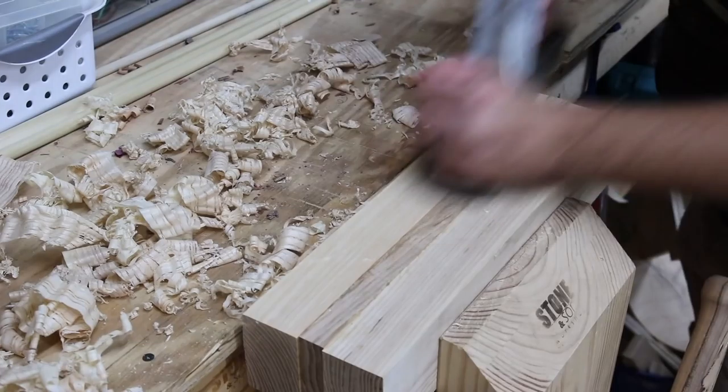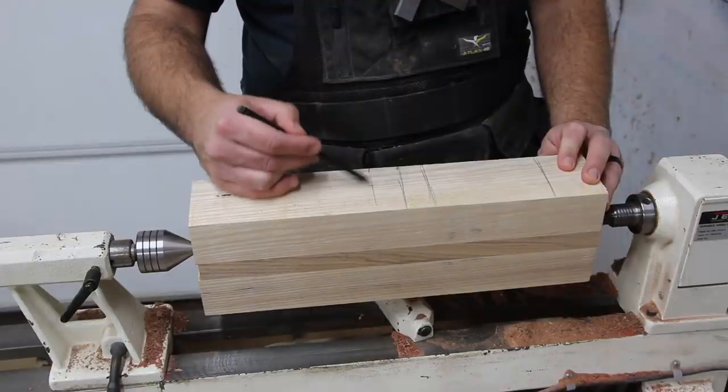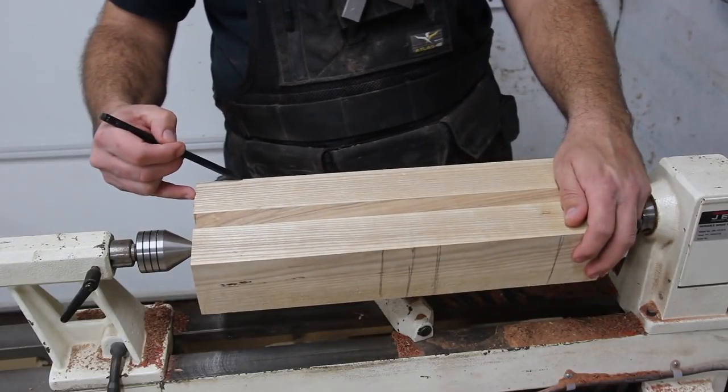I get a lot of requests for my combo head mallet, so I'm just going to show you my process here in this video.